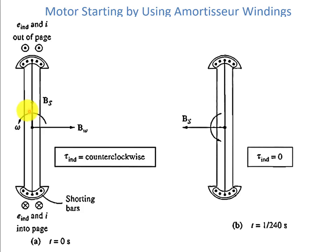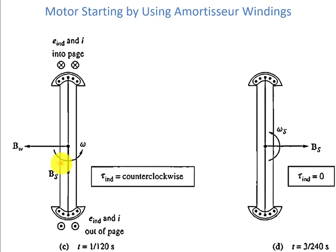Using the cross product method, we can see the direction of the induced torque is counter-clockwise. When BS and BW coincide with each other, the torque induced will be zero. Similarly, when BS is 90 degrees away from the magnetic field of the amortisseur winding — orthogonal to each other — there will be no torque induced in the motor. When they have a certain angle between them, with BW and BS at an angle, the induced voltage is into the page on one side and out of the page on the other, so the torque induced will again be counter-clockwise. When BS and BW are aligned with each other, torque induced will be zero.